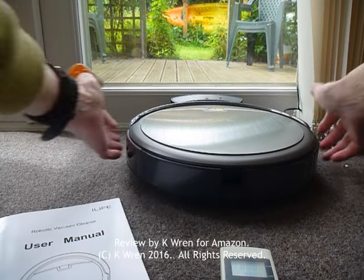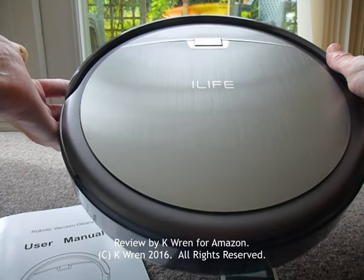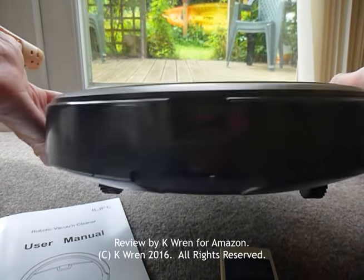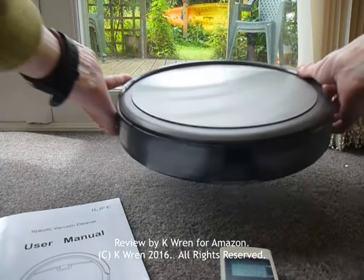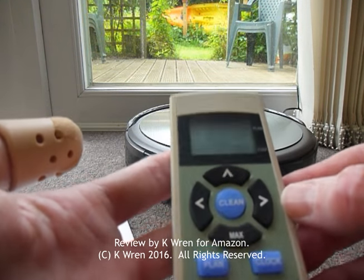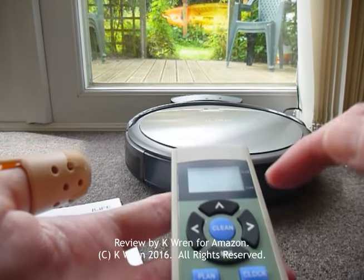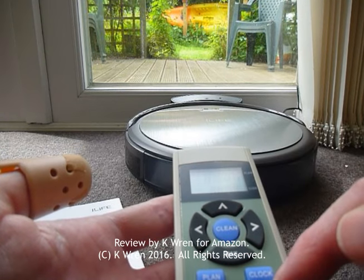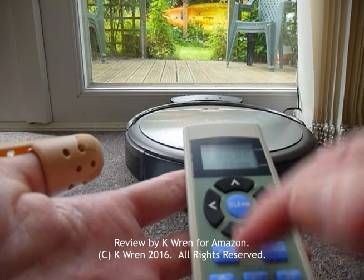May I present our new household slave. His name's Ivor. He's the iLife A4 automatic robotic vacuum cleaner and he's a very hard worker. He can be set to vacuum the house at any time of the day via this remote control unit. You set the clock on it using the clock button and then set the timer for him to start work using the plan button.